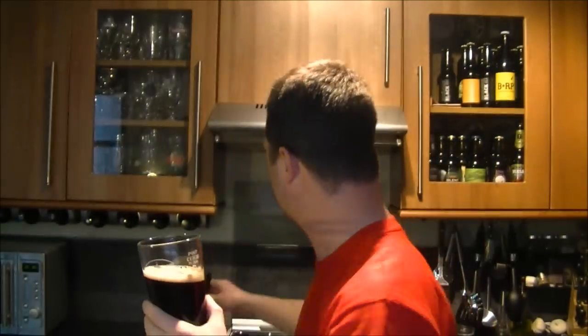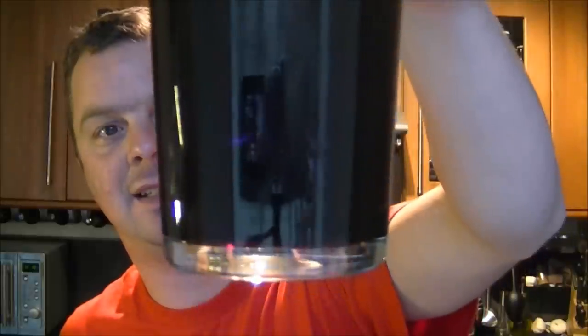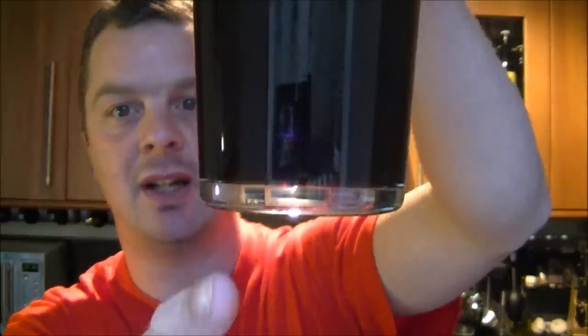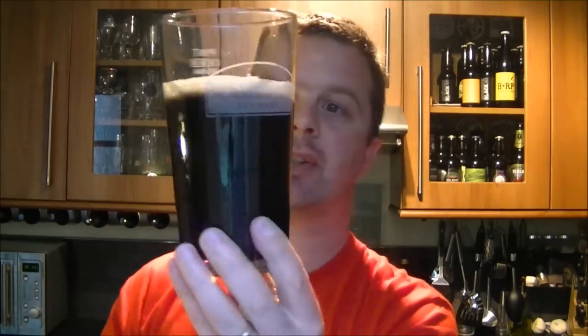Nice glassware by them as well. The head is off-white — quite a nice tight head there, dissipating quite quickly. The beer itself is black, with just a small hint of redness. If I just tilt the glass, you may just see it on the rim there — a very slight red tinge to the beer. Carbonation is rising quite nicely at the side of the glass.